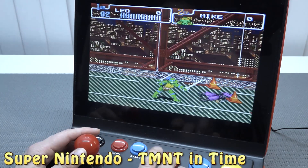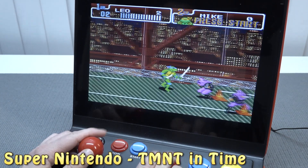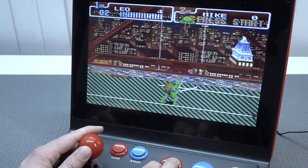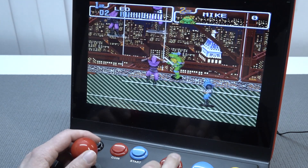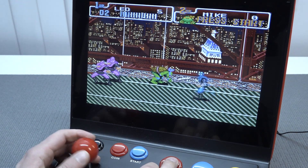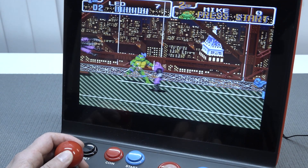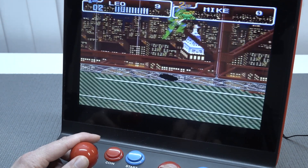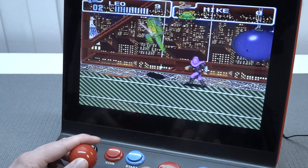Next up let's try a 16-bit game — so far it looks and sounds like everything should run just fine. The biggest downside of this arcade cabinet is still the audio. They upgraded the menu, they upgraded a lot of things, but they didn't upgrade the speakers on the inside. That's such a missed opportunity.